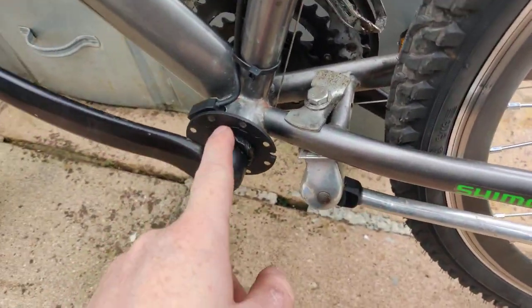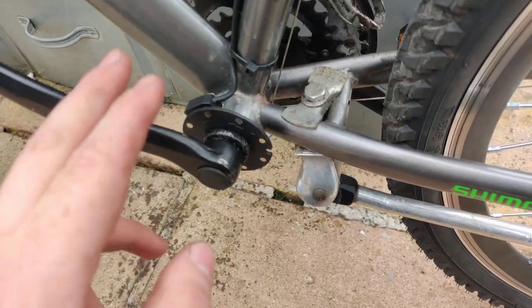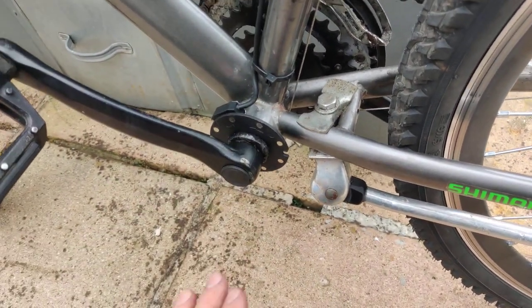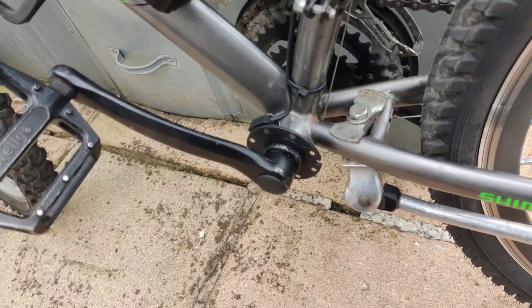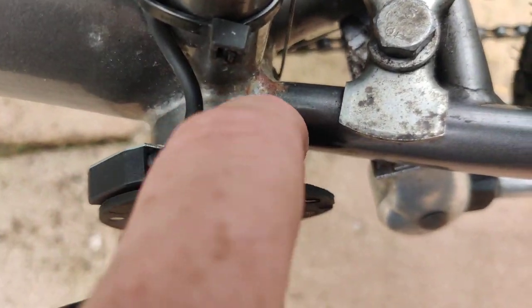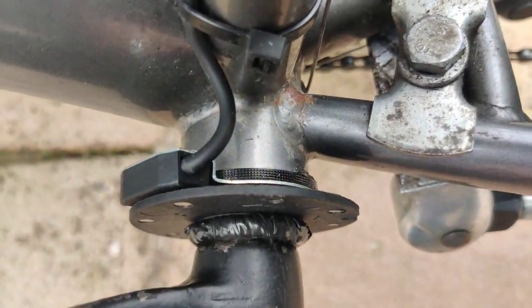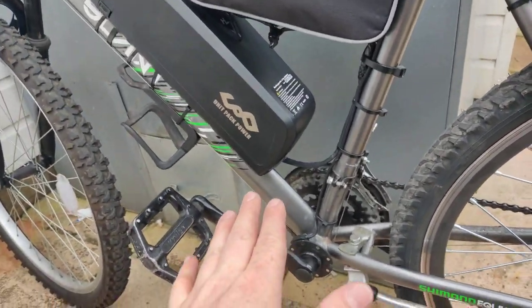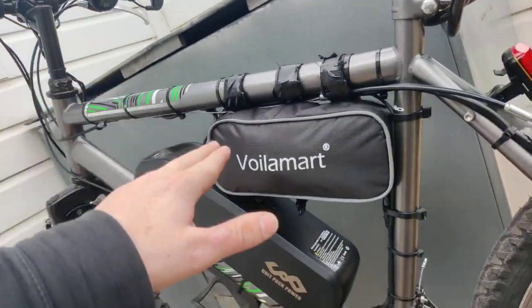The pedal assist sensor is right here, mounted with a spacer. Don't be fooled — you're not going to take your crank arm off without a special tool and a sledgehammer, trust me. The sensor here is melted and held onto the crankshaft with super glue. Once that's done, it works fantastically and pretty flawlessly with this setup in general.